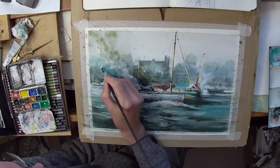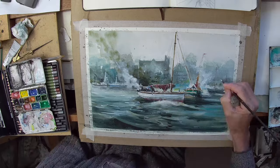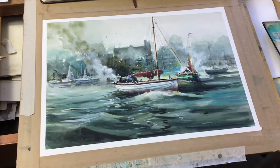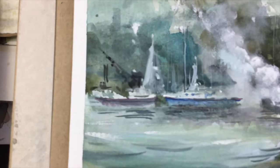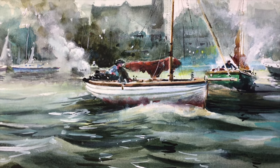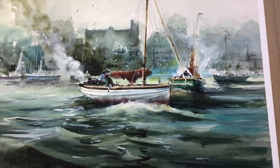I forgot to film a little bit there so it's leapt forward a bit. I've added various details in the water — some little bits of reflection. It's not quite as glassy as I wanted the water, but it's actually got quite a bit of movement in it. So here's the finished item — I hope you enjoyed the video. Please like and subscribe and recommend my channel to your friends, and we'll try something else soon.